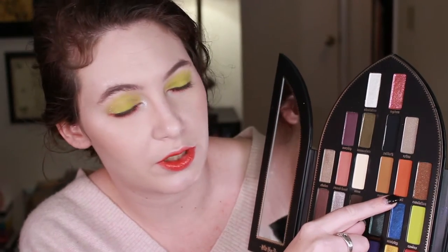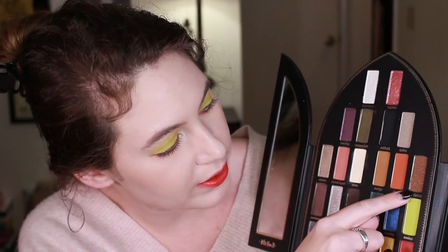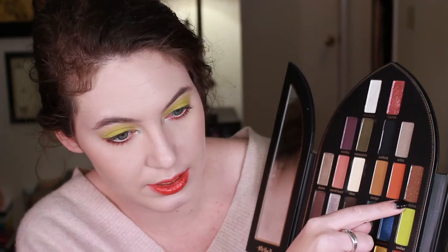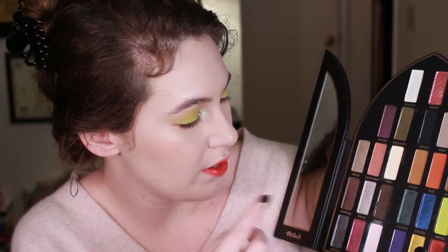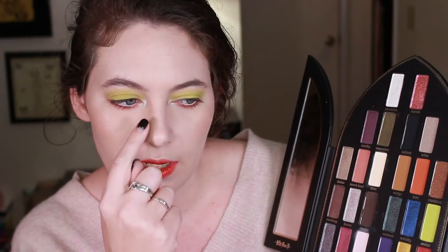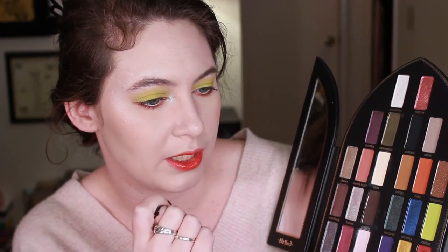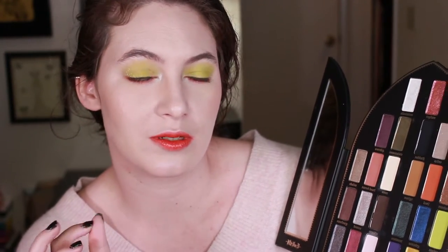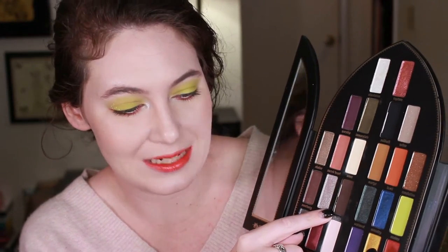Next to it is Devil, one of my favorite colors in the palette — a very pretty burnt orange terracotta. Then we have Revelation, a pretty darker brown that has lots of gold glitter in it. Sanctuary is another color you see in a variety of palettes, but it's still a very pretty shimmery dark brown with more purple pull to it. Heaven is what I have in my inner corner right now — a gorgeous silver that gives a very nice sheen but won't be BAM silver instantly; you can build it up to get there. Crucifix is just a really nice, dark, deep, neutral brown.